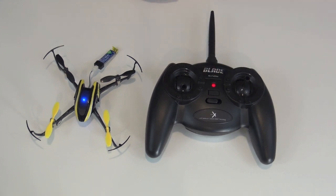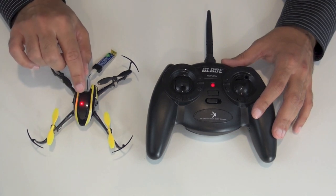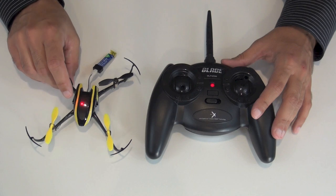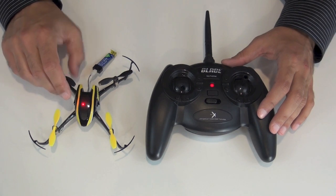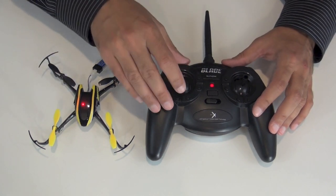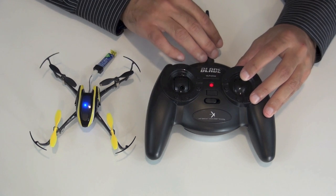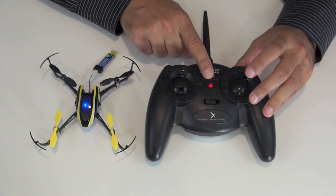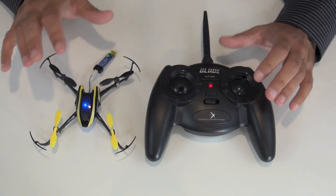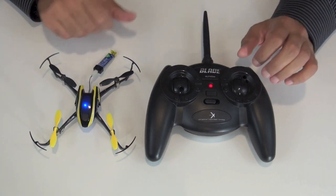If you want to switch to a more aerobatic flight envelope, push down on the left stick and you are now in agility mode — the SAFE technology is turned down. The model is now more aerobatic and maneuverable, and you are in high rates on the transmitter. If you want the easiest-to-fly setup, you want to be in stability mode and on low rates. To switch the rates on the transmitter, push on the right stick. A flashing red light means you're now in low rates. So stability mode plus low rates is the easiest to fly setup, and that's how I'm going to start flying it.